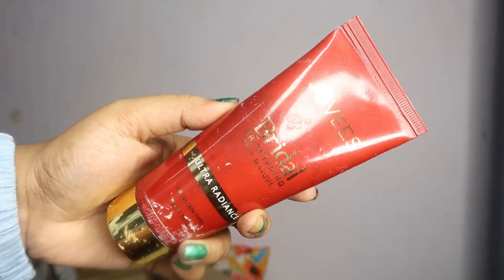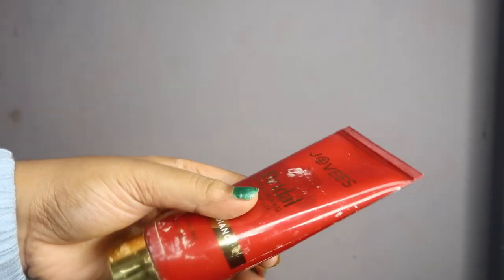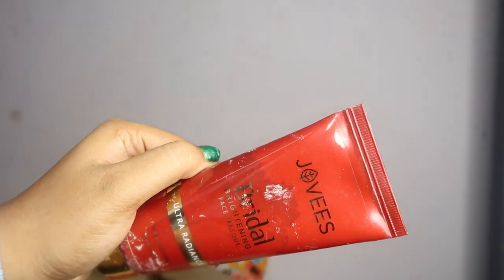So then I have this Jovis Bridal Brightening Face Mask. First of all, I had a product that came in a collaboration, and I liked it so much. I finished it very quickly — I applied it on my face, neck, hands, and even on my husband. So it was very quickly finished and I purchased it again. Amazon has it at a very good price.